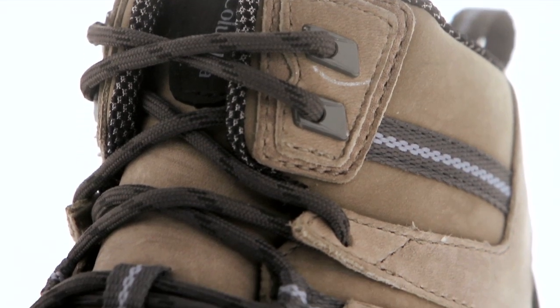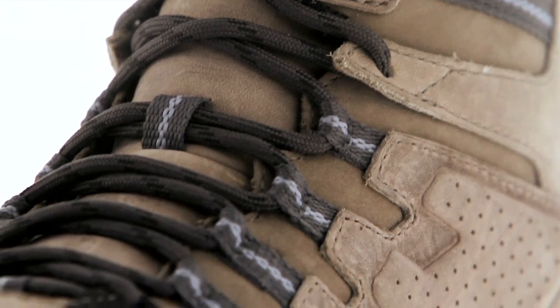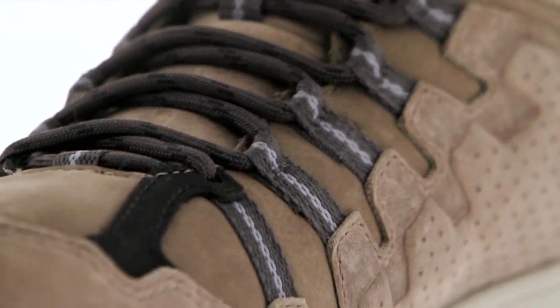An adjustable lacing system gives you a fit that ensures the shoe's ability to lock down each step.